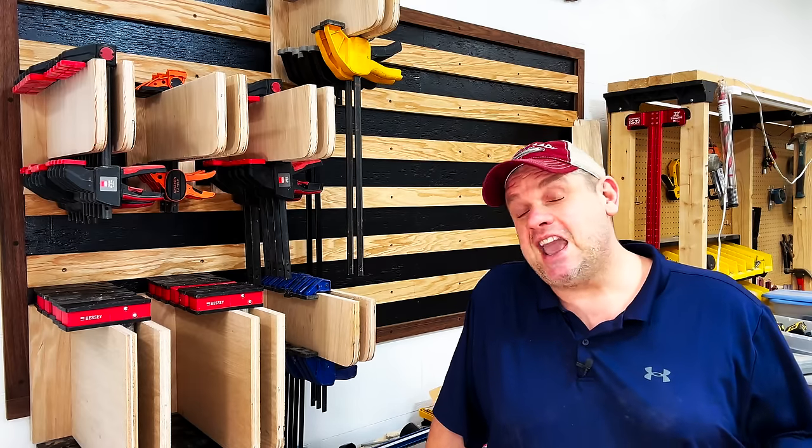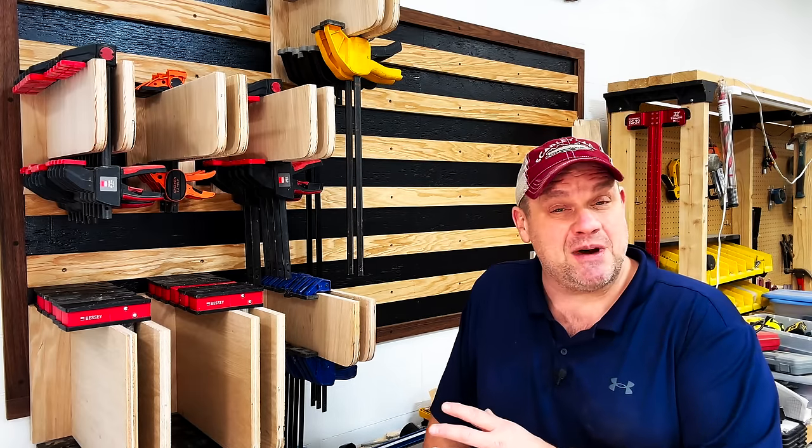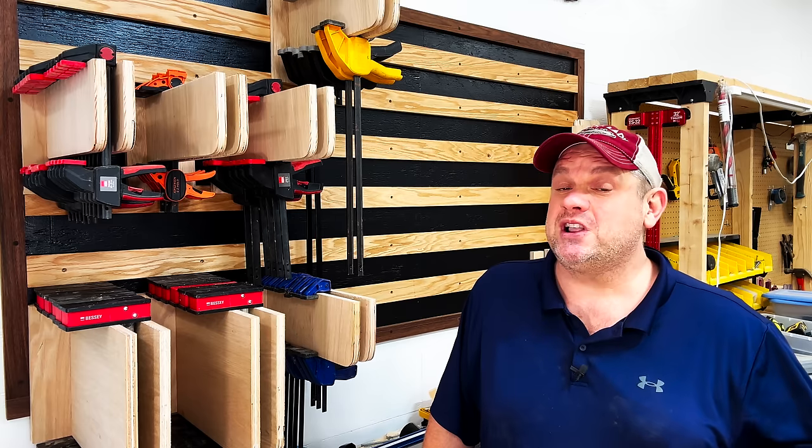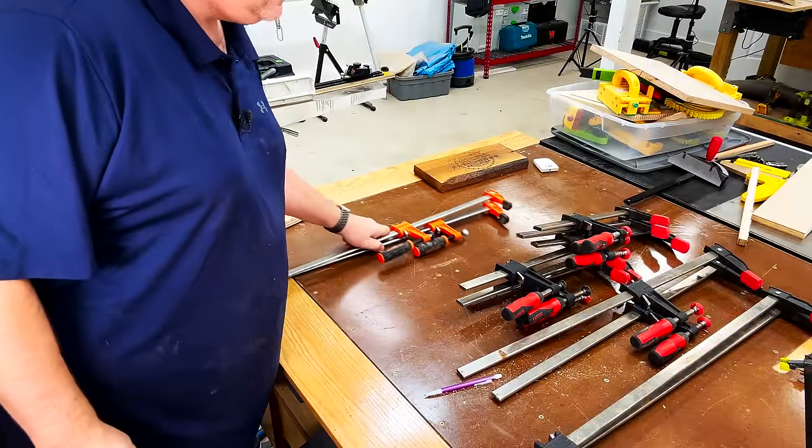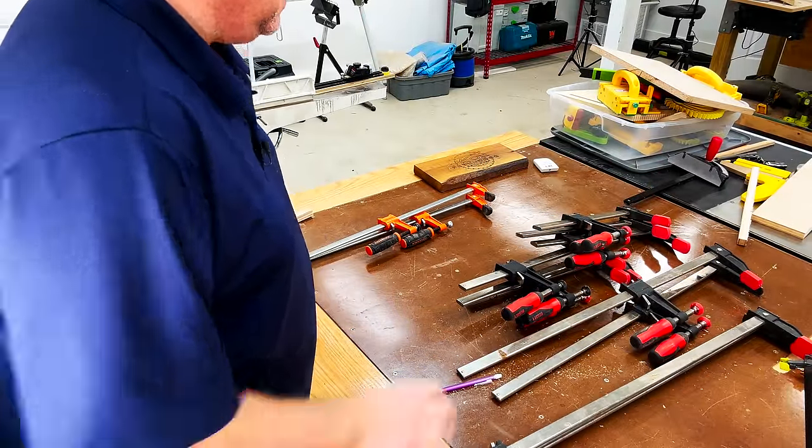These seven racks gave a home to probably 70% of my clamps, but I do have a lot more clamps that need a home. My next clamp rack is for my F-clamps and I've got about 12 of these.